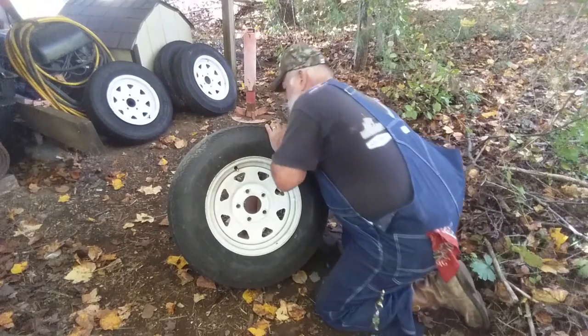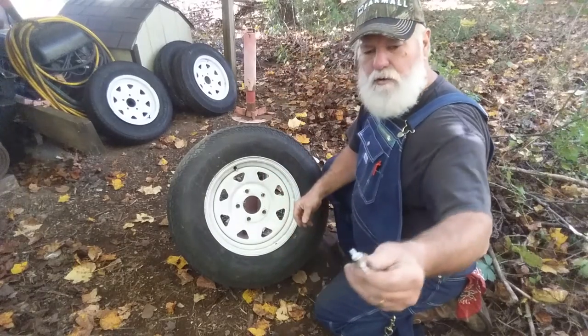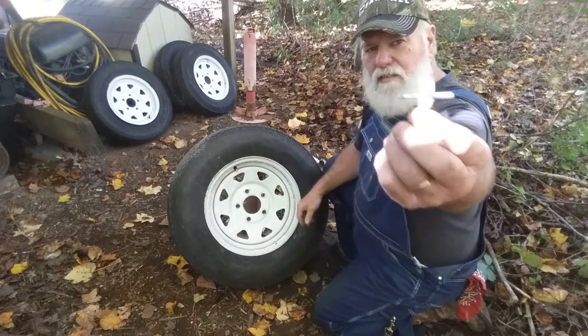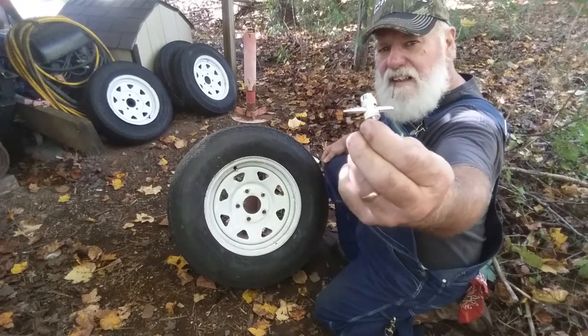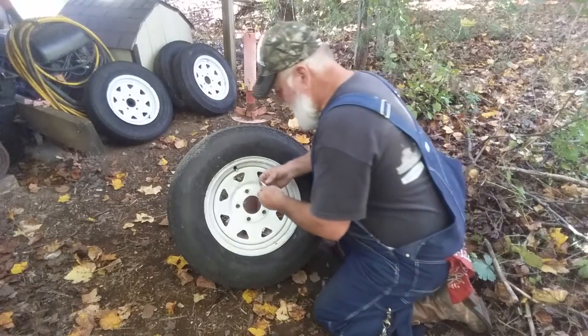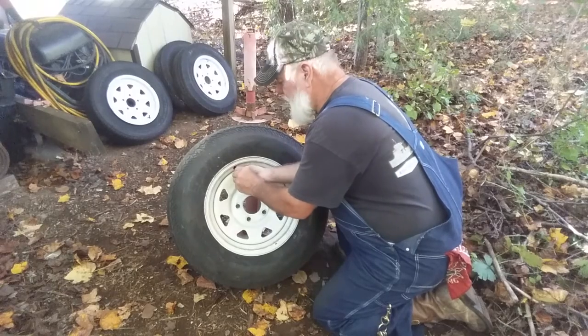First thing we're going to do is let the air out of the tire. You'll need one of these four-ways they call them — that'll take your valve core out and then it'll install your valve stem.